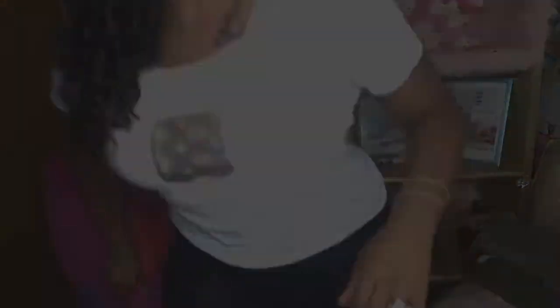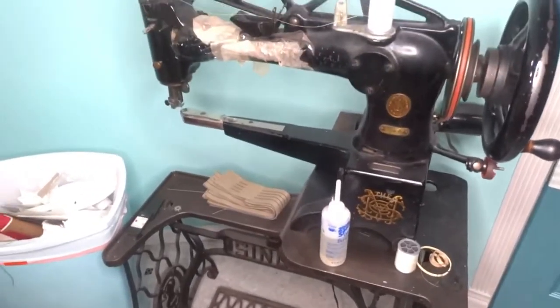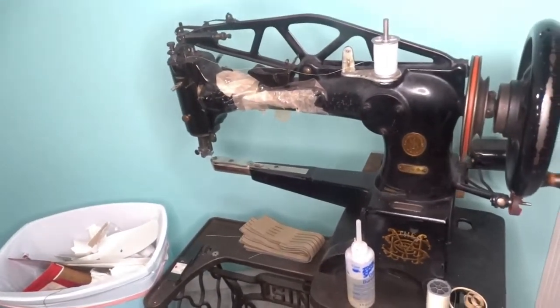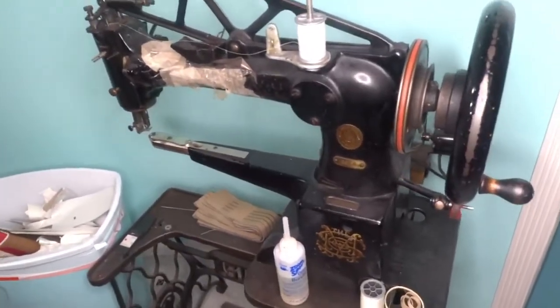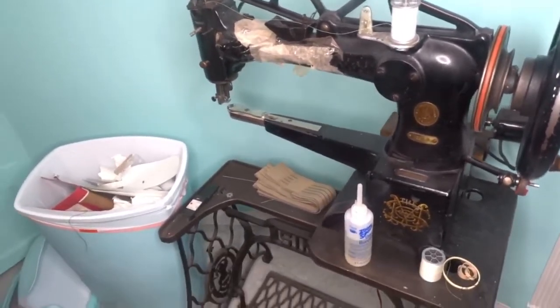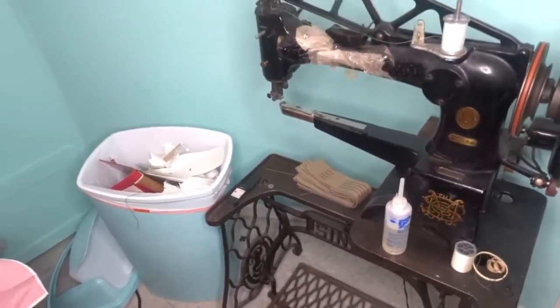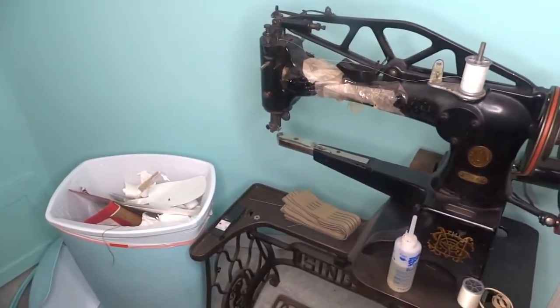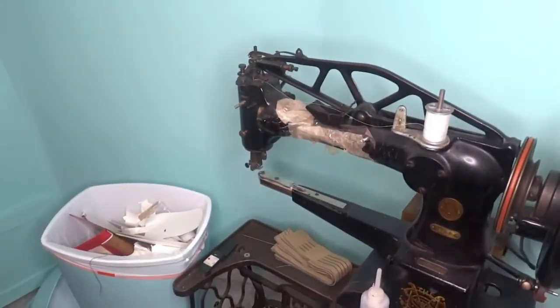So I'm going to show you my machine. This is the machine that I use for my shoe designs. As you can see, it's an antique — it's very old and it's made out of steel. This thing is heavy to carry. It takes about two strong men to carry and pick up this machine. So this is an overview of my machine.